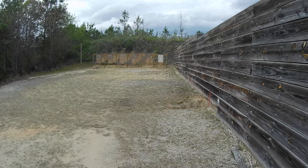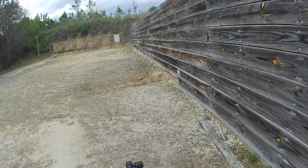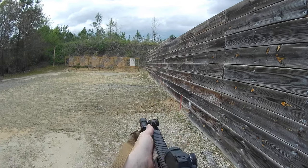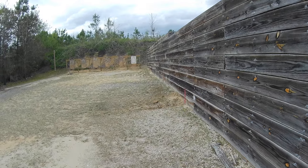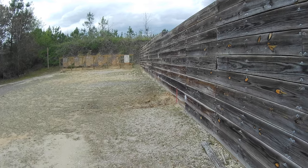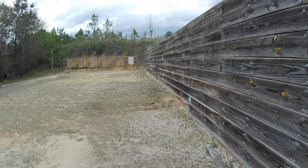Up here I'm working the standing position — getting my natural point of aim, meaning the least amount of muscle input, where the gun naturally comes up without a whole lot of muscle input. Alright, without further ado let's get started.